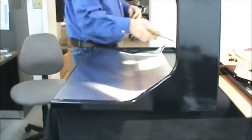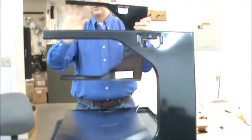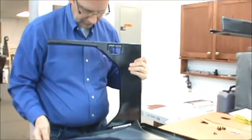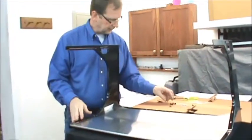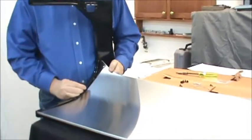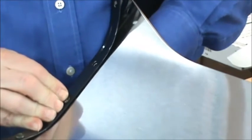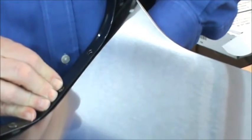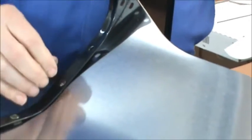Now do the same thing with the other end. With the legs pointing to the right, slip it over the opposite end, making sure that the top shelf end goes on the outside of this hemmed edge. Now that we have the other side in place, take a sheet metal screw with a nut, pick up on the back of the deflector, and put the sheet metal screw through the first hole on the right or left side. While holding the deflector up, screw a nut on the bottom side of that machine bolt, just finger tight. Then do the same thing on the other side.